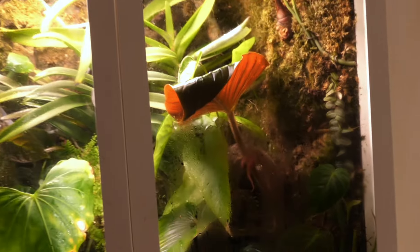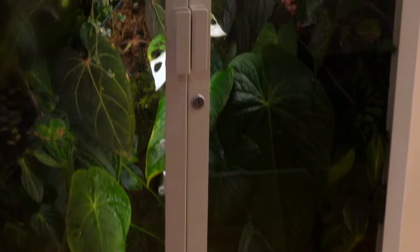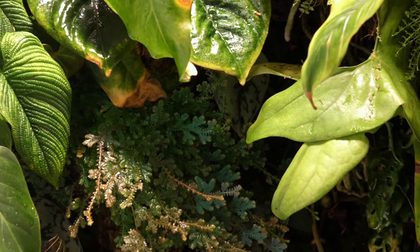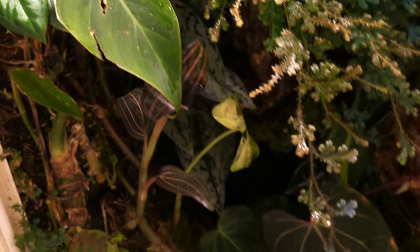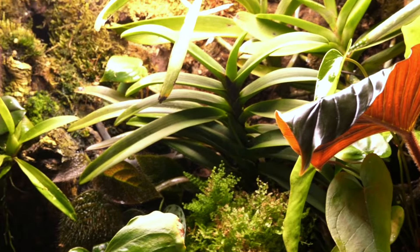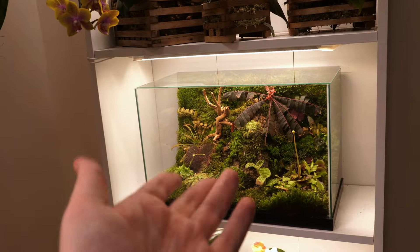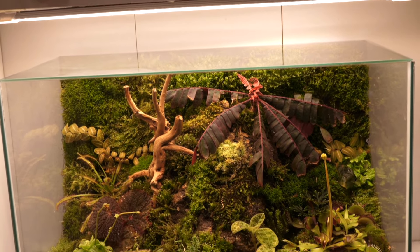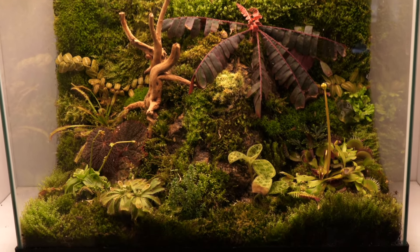Let me show you the Selaginella in the big IKEA terrarium — just a few cuttings and a few months later look at all this growth. It's growing there, it's growing everywhere. If you're interested in a tour of this I have a video tour linked below — big terrarium and little terrarium. All right guys, have a great day, night, week, month, year whenever you're watching this — I'll see you in the next video. This has been Jake, also known as Plant Gate for Life.